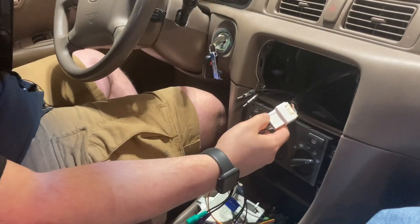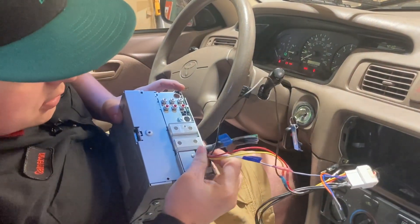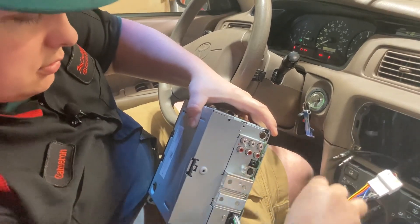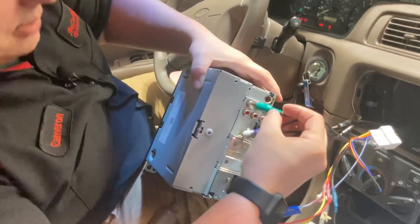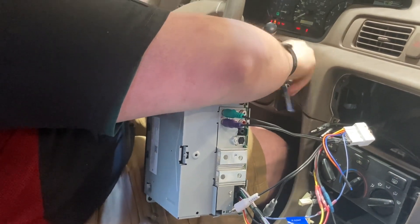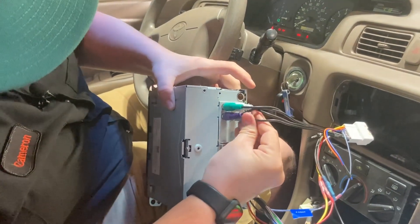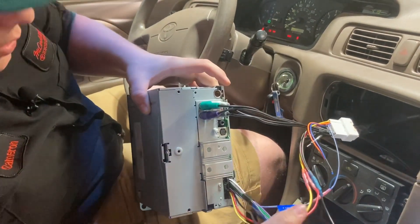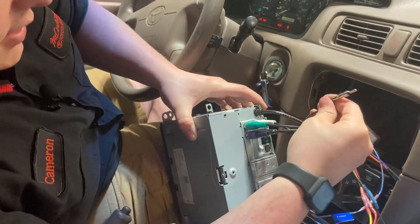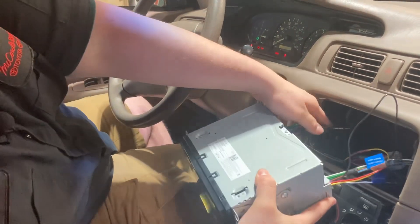We have the OEM harness plugged into the adapter, and then we're just going to go ahead and plug in the Kenwood side. These green connectors go on top because they're the rears. Then we have everything going the right way. The small antenna connector isn't really going to go anywhere so we're just going to leave that and tuck everything back in.